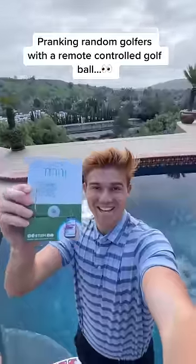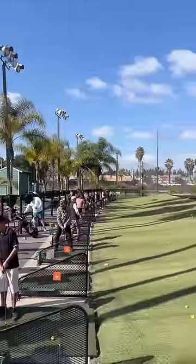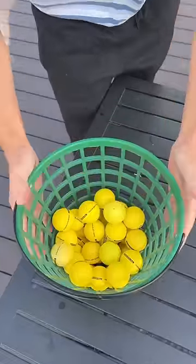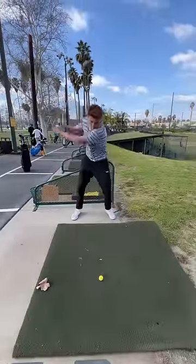This is a remote controlled golf ball that rolls around wherever you aim it. Today we're going to be pranking random golfers with it by making them miss their swing every time. First I painted the ball so that it would blend in, and then we tested the prank on ourselves a few times to demonstrate how we're going to prank the golfers.